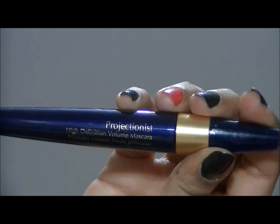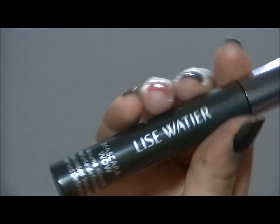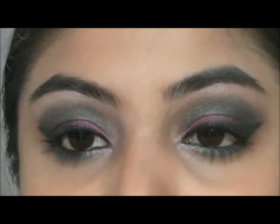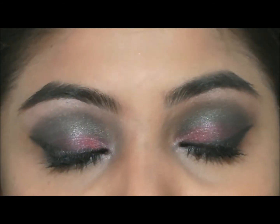And then I am going to take my Estee Lauder Mascara in Projectionist and my Lise Watier Mascara Wow and just apply that on. And this is the final look. I hope you enjoyed, and thanks for watching.